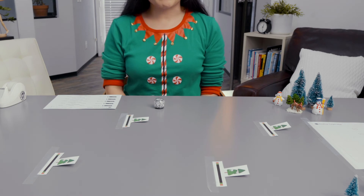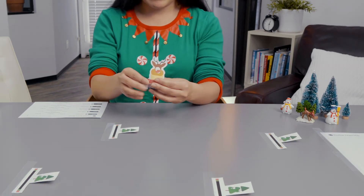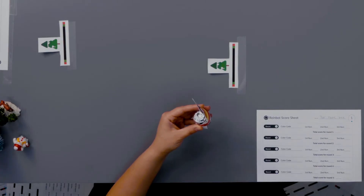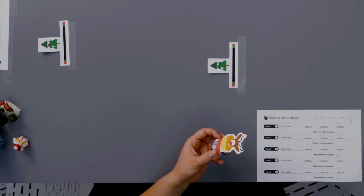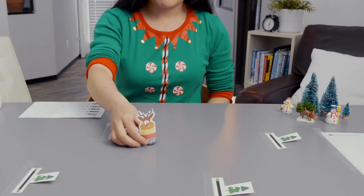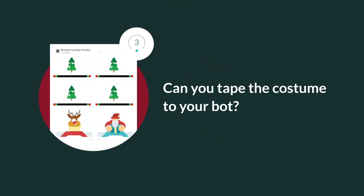Time to dress up your Ozobot. You'll need the costume and some tape for this step. Wrap the costume around your bot and secure it with a piece of tape. Can you tape the costume to your bot?